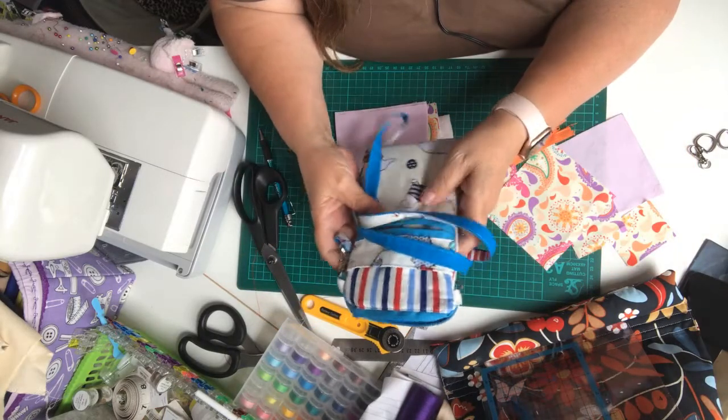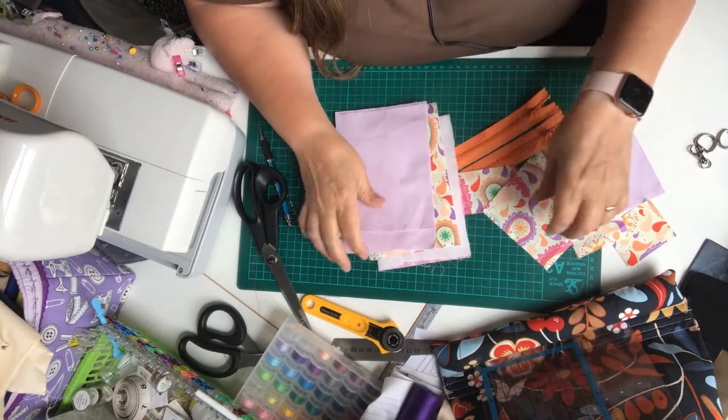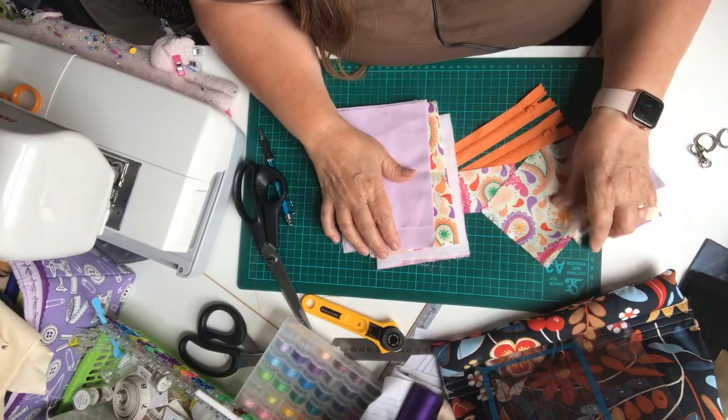There are three ways you can do this. You can have it with a cross-the-body strap, a wristlet strap, or you can hook it onto belt loops on your clothing. And this is what you're going to need.